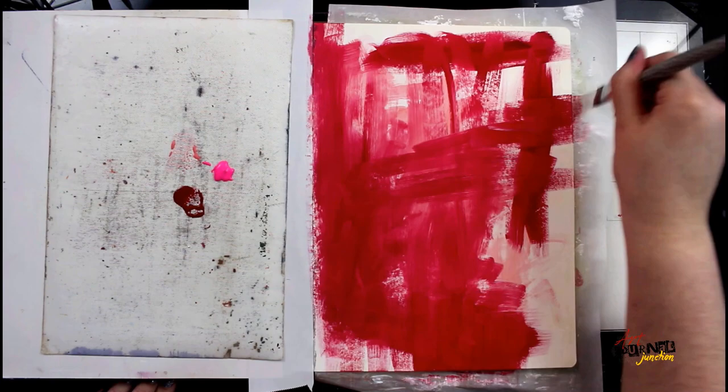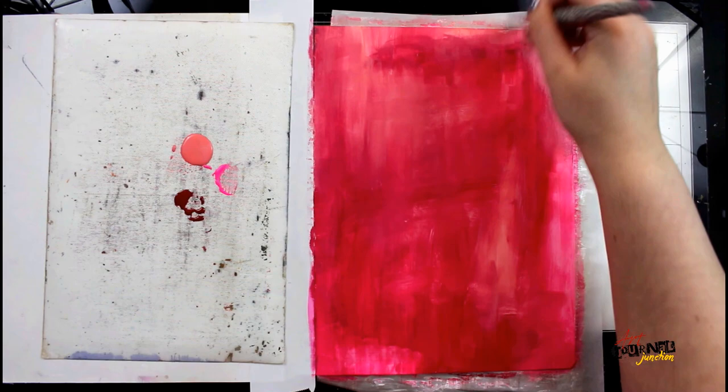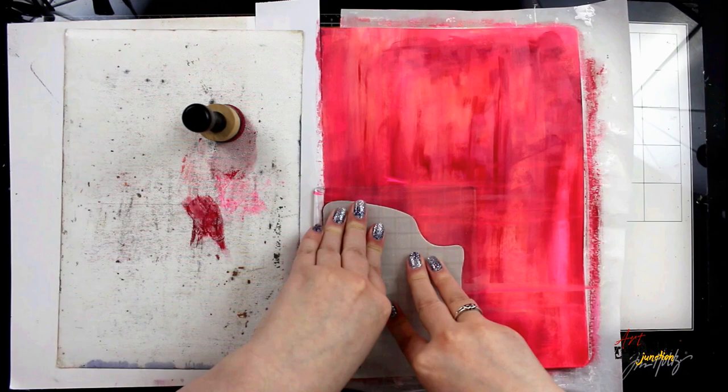You can see here that I'm not overly blending anything. I want there to be paint strokes. I want there to be marks and have some movement within the paint, and then I will allow it to dry.